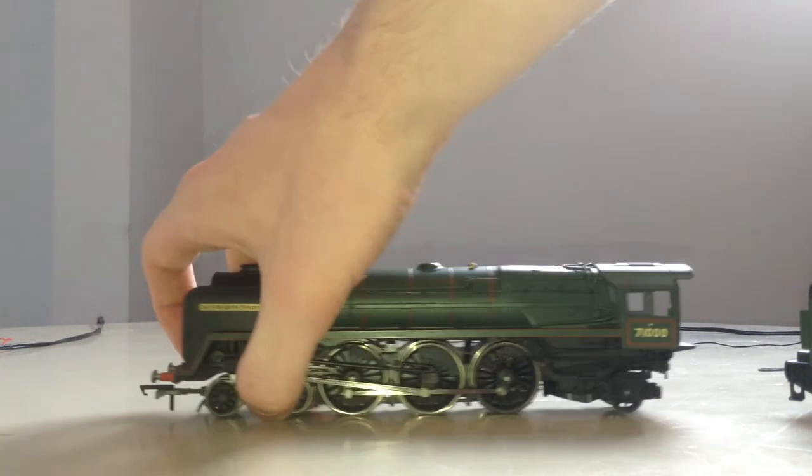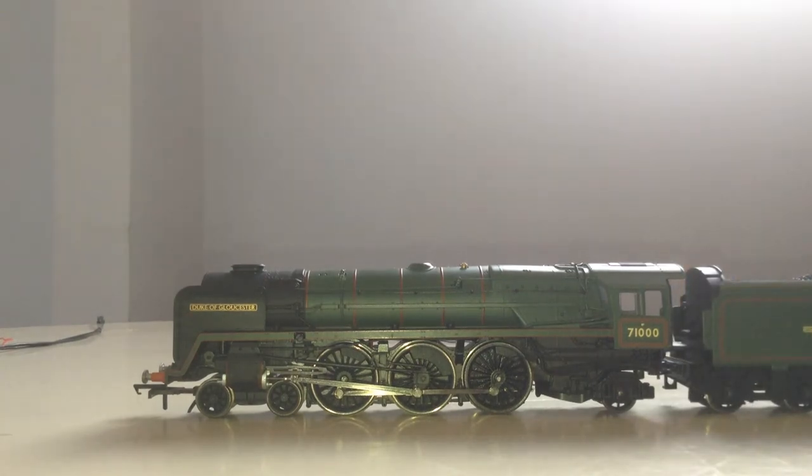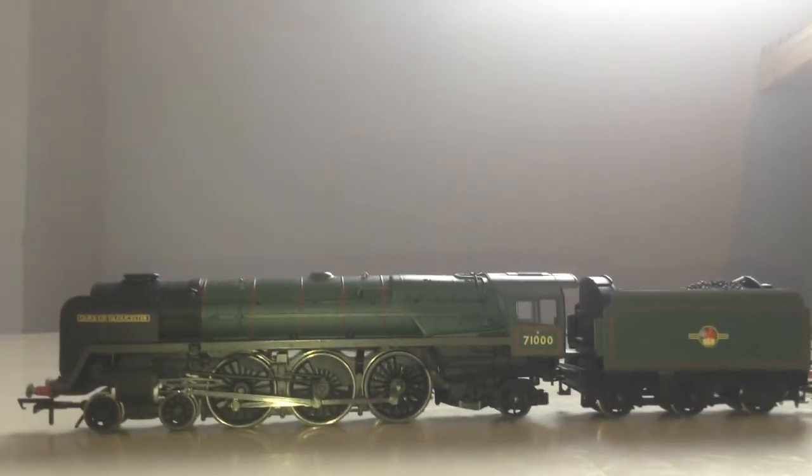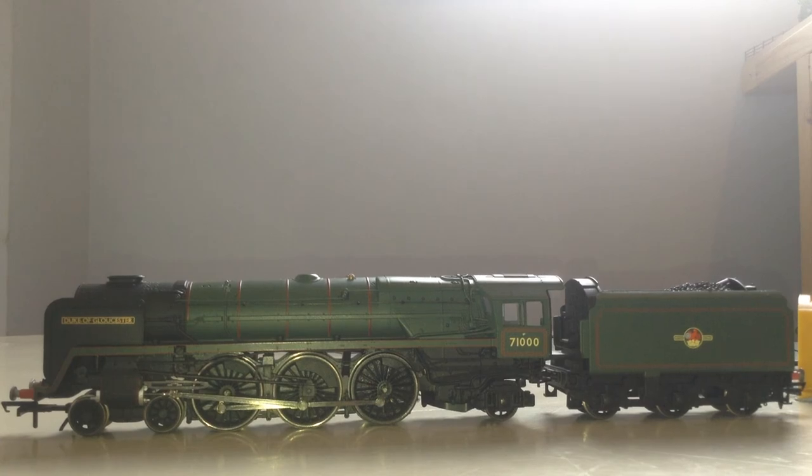Part two will show you her running on my layout. Thank you for watching this review. Part two will show you how she runs.